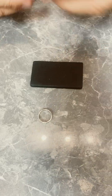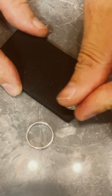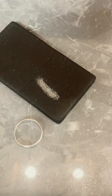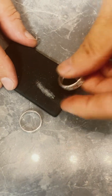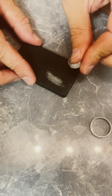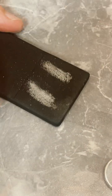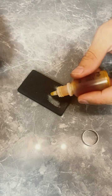We're going to do some testing on these. These are genuine silver this time. We'll put a good mark on, good thick. Put this ring on this side, and put the silver acid on.